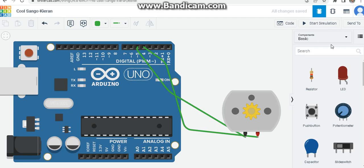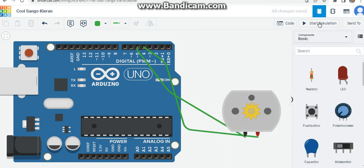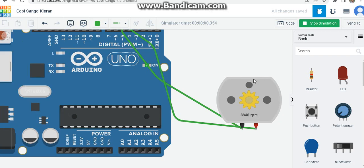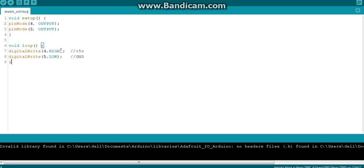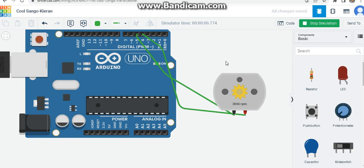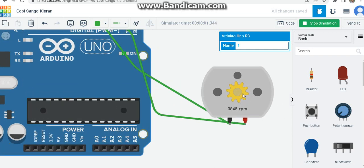Let's copy the code and demonstrate to see whether it works. Starting the simulation - the motor is rotating in a particular direction. You can see it's rotating clockwise because pin 4 is high, which acts as plus 5. The red wire connected to pin 4 is at plus 5 voltage, and the other pin, pin 5, is low, meaning that terminal is connected to ground.